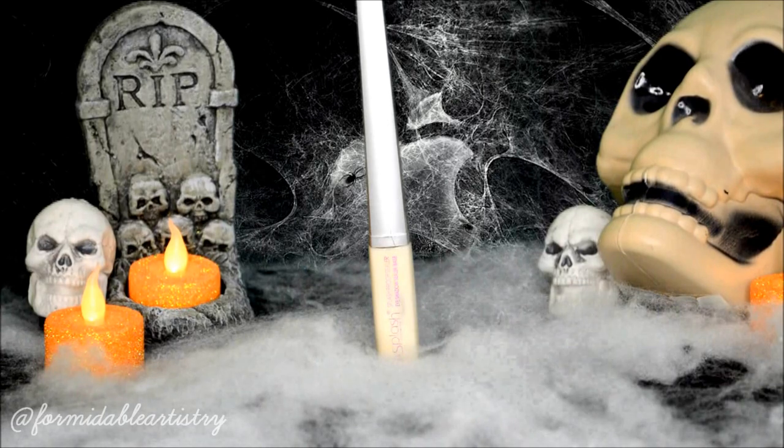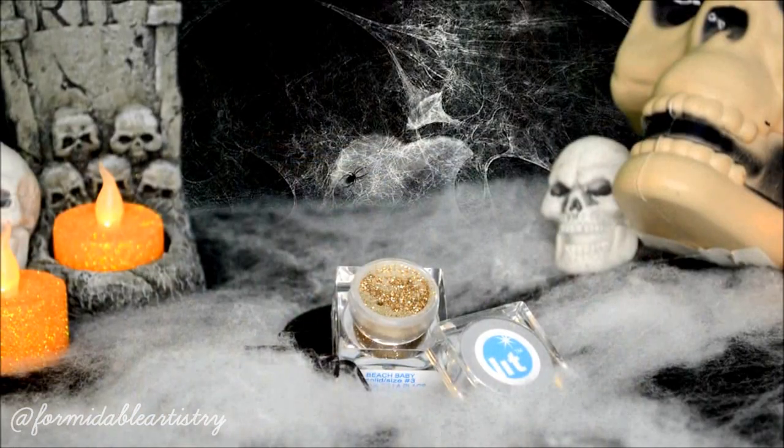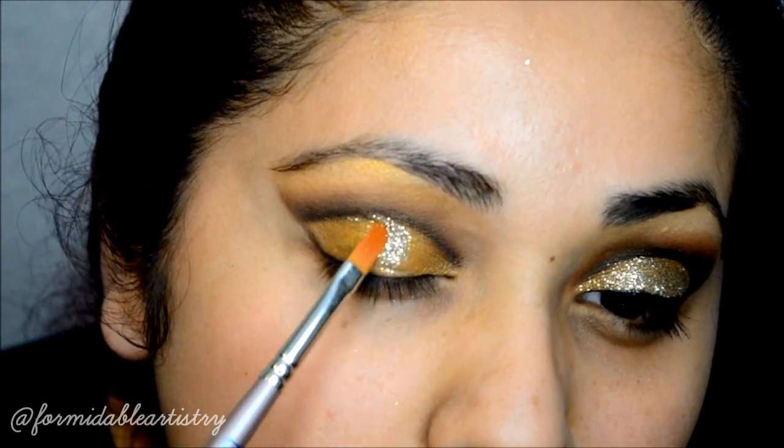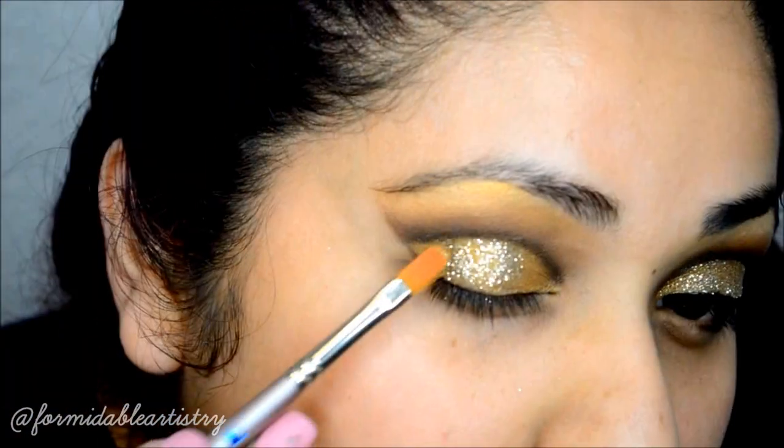Next I take this LA Splash sealer and apply it on top of the gold shadow. We actually have a coupon code for LA Splash linked down below if you want to check that out. Before the sealer dries, I take a gold glitter from Lit Cosmetics and apply it all over my lid.